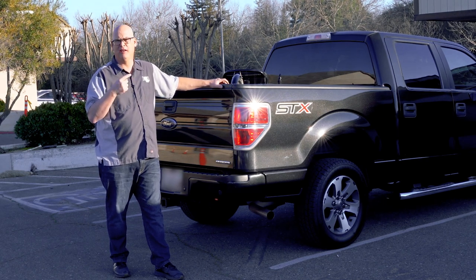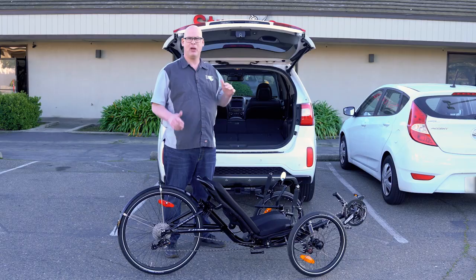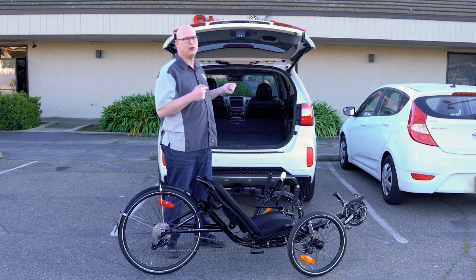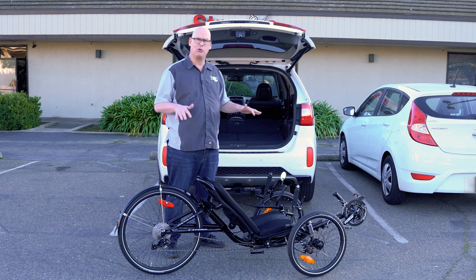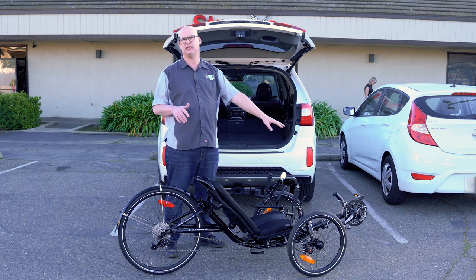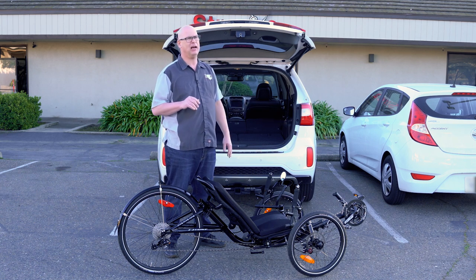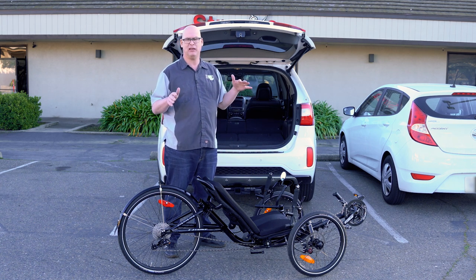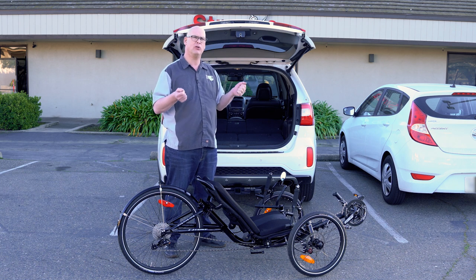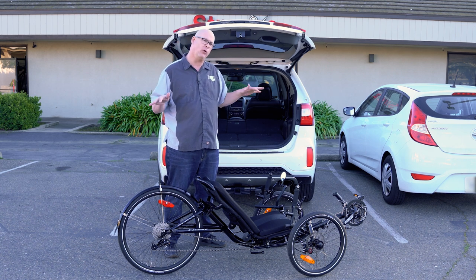Now this is a folding trike, but I'm gonna put it in a small SUV without folding it. Now we're gonna use the SUV to put our long wheelbase 559 cat trike in there. The first thing you want to do is make sure you fold down your rear seats. The front crank will probably go between the two car seats, so don't be surprised if it's right next to your arm while you're driving. It fits nicely without folding it.